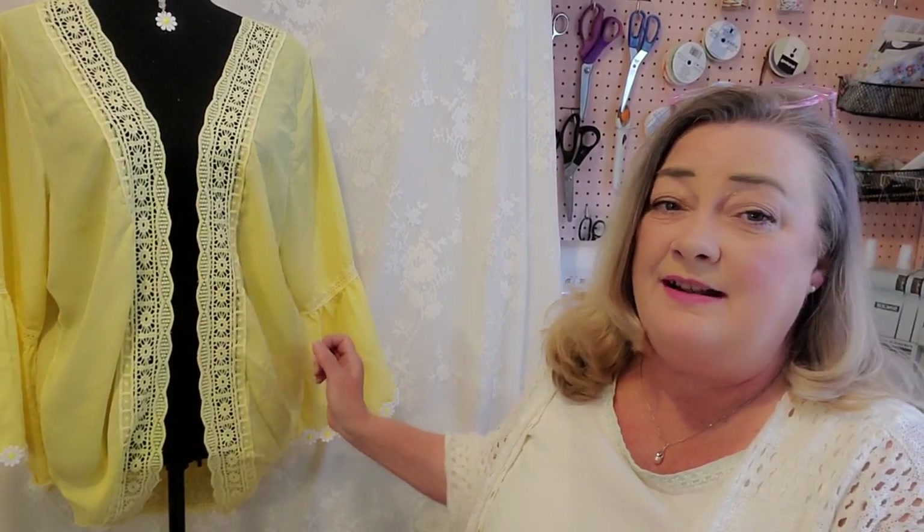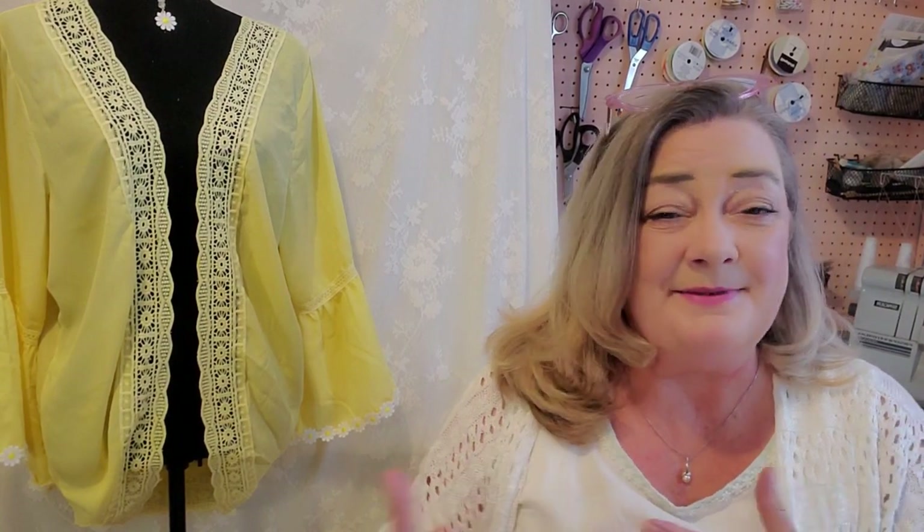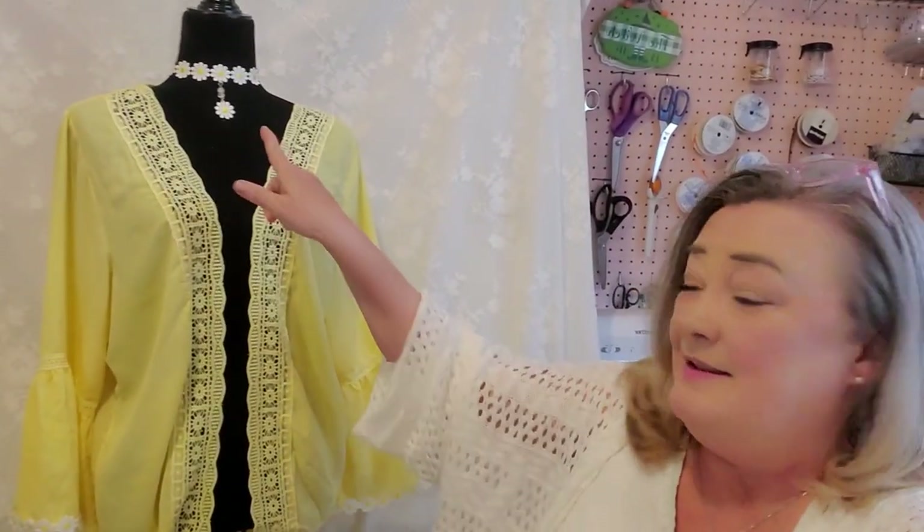Thank you for joining me again this week. I hope you enjoyed the process of the refashion of this cardigan — I am so happy with the way it turned out and I hope someone out there loves it. I will be listing this for the next drop. I've changed over from having my own personal website and joined a platform called Restatement, which does drops once or twice a month, so this cardigan and the choker will be in the next drop — I'll let everyone know when that's going to happen. I hope everyone has a wonderful week. I'll be back again next week with a surprise project. Thank you so much for joining me, and happy sewing!